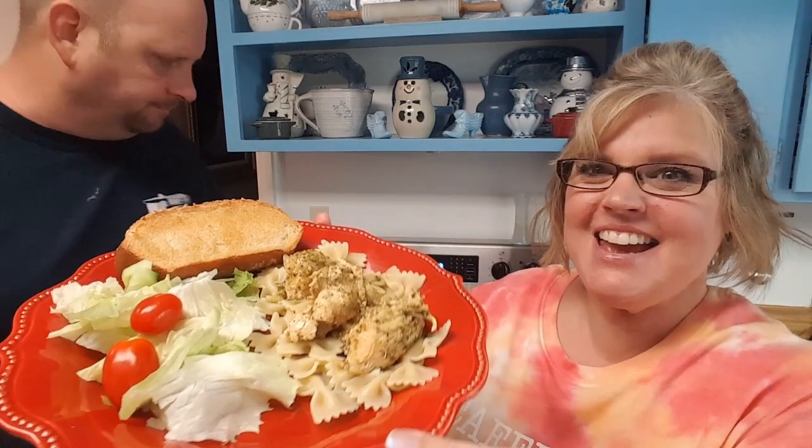I forgot to finish telling you what I was going to fix with the chicken. I told you the salad, but I'm also going to take a box of bow tie pasta — I told her to get the bow tie pasta, I don't know what she'll come home with — but serve the chicken on top of the pasta with a side salad and some garlic bread. Okay guys, here it is, I plated it up.